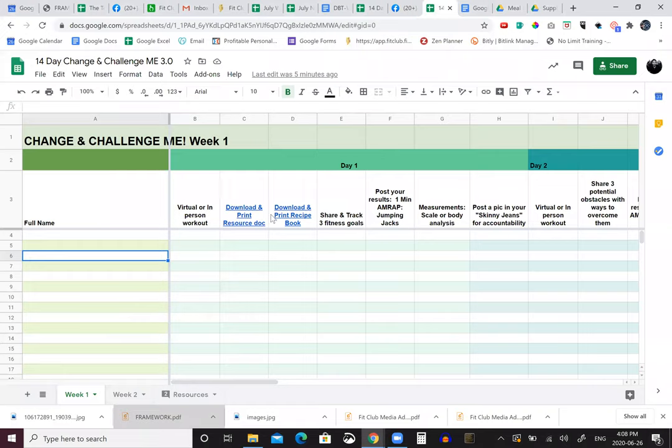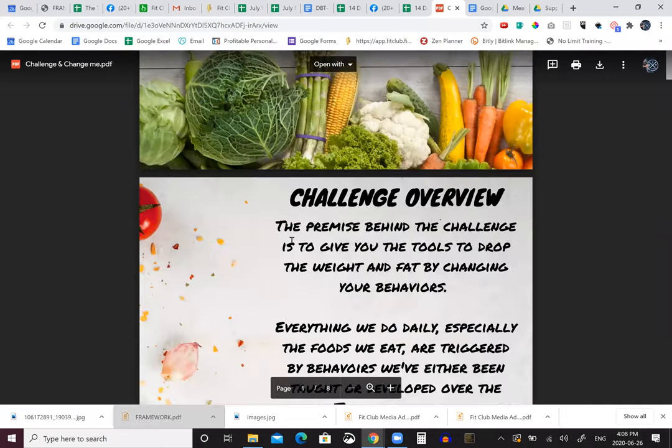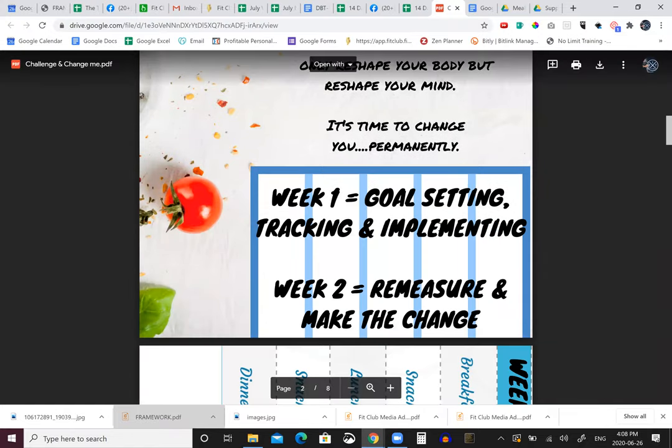Basically the format looks almost exactly the same - you get your workout in. What I've done is I've created a resource doc. In the resource doc, these are the things you're going to be tracking and some of the stuff that you need to download. When we go in here you're going to see the 14-day challenge. Here's what week one is: goal setting, tracking, and implementing. Week two is remeasure and make the change.